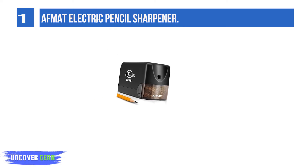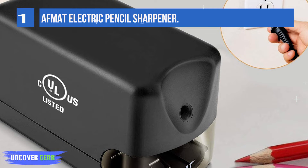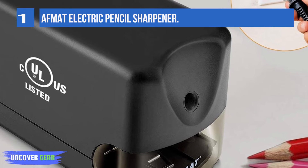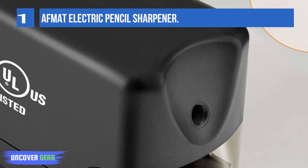Please don't push the pencil too hard when sharpening, or it will make a loud noise and not sharpen pencils. This classroom pencil sharpener is UL listed and has no issues after sharpening 200 pencils at a time. It is faster.